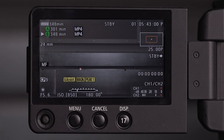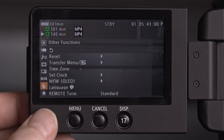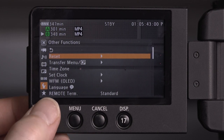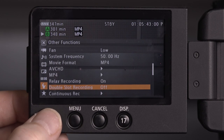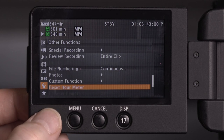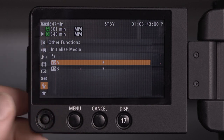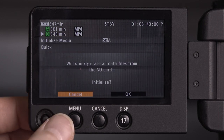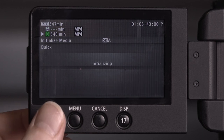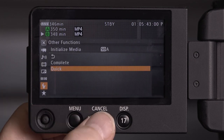Before we start shooting we need to initialize the media — format the card. Press the menu button, navigate all the way down to the spanner settings, go down to initialize media, press that in, select card A, press that in, go to quick — will erase, initialize, yes. Initializing. Then just press cancel to get out of there.